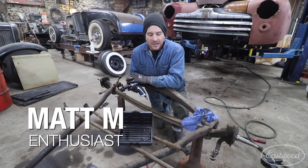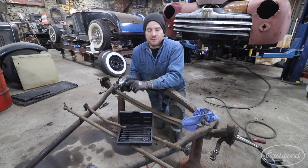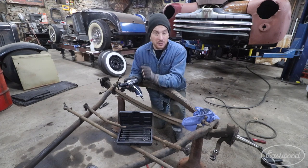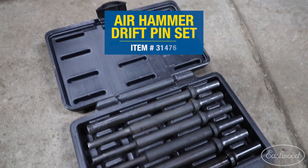Hey guys, Matt from Eastwood here at my home garage. Today we're talking about one of my favorite air tool attachments — and definitely my most abused — and that is the Air Hammer Drift Pin Set.